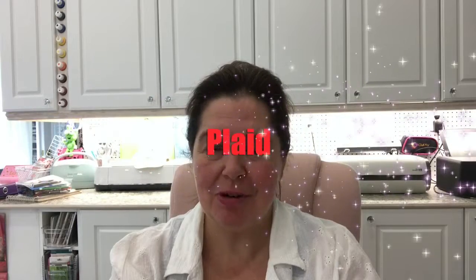Today I have something new to share with you. I received some wonderful products from Plaid. Plaid is very generous — they have given these products to me with nothing in exchange. They haven't asked for anything and I'm not being paid for this, but they have some new products and I'm really excited to try them myself.